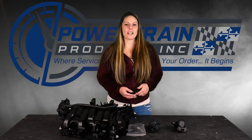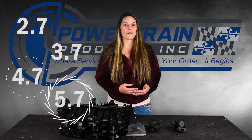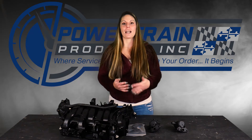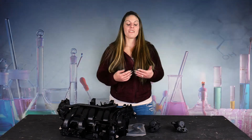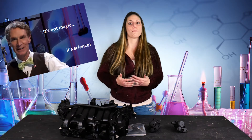When you purchase a remanufactured Dodge 5.7 engine from Powertrain Products, you will receive a call from a representative within our office the following business day to give you some advisory statements regarding the replacement of your intake manifold. The science behind this is not to try and get another sale from you as a customer or more money.